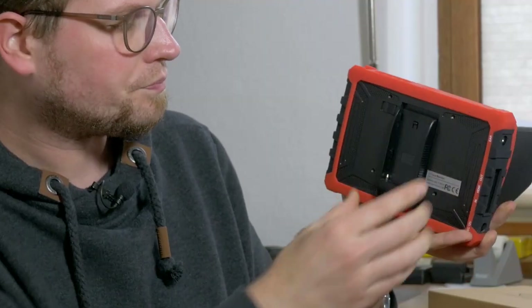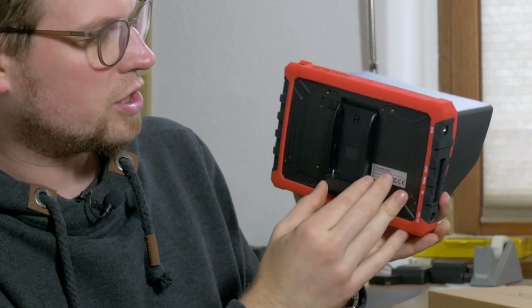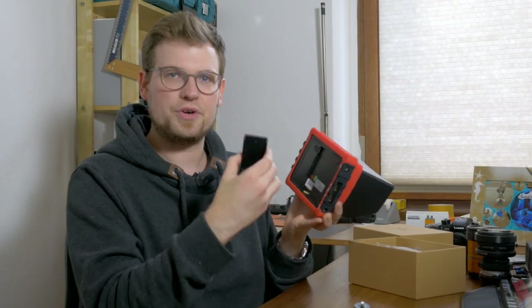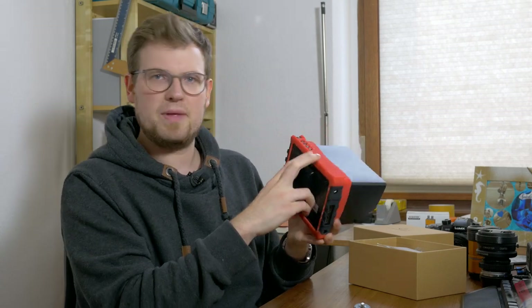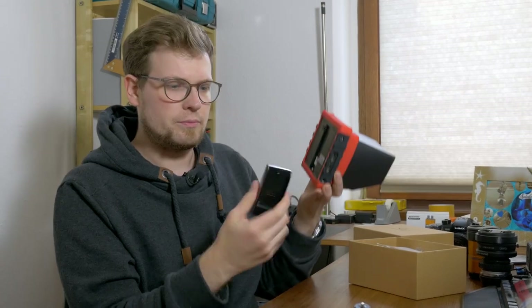The battery plate goes on the back of the monitor and there's a little security switch — with it enabled you cannot detach the battery plate accidentally. I don't have any NPF batteries, as I usually only use the DC input for powering these monitors. Still, it's a nice option to have, and Sony NPF aftermarket batteries aren't that expensive. I think you'll be able to power this monitor for quite a long time with them.